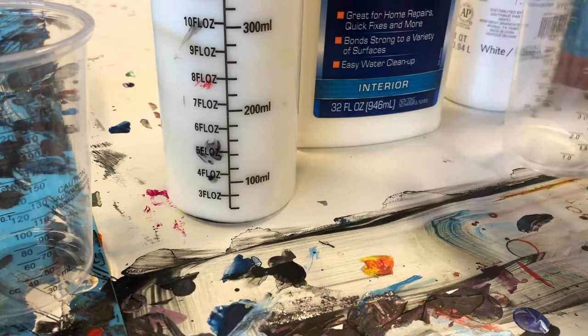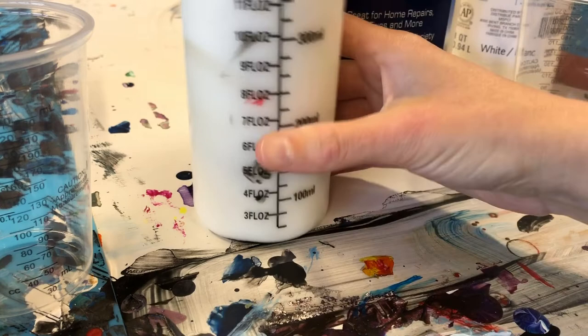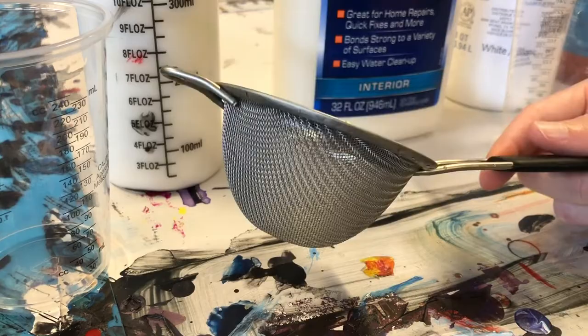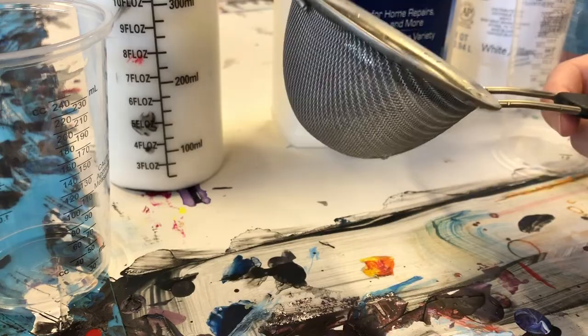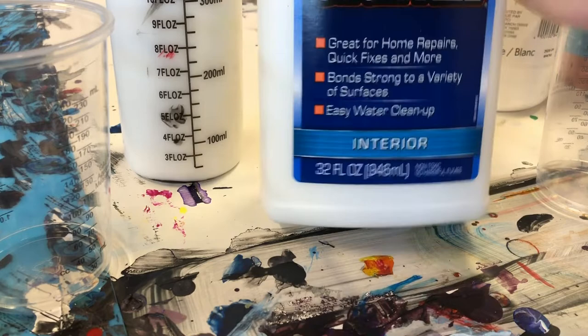So let me show you what we're working with. I have a couple different pouring mediums. This is my Floetrol — I've shown you this before, I keep it in this squeeze bottle. If you want to use Floetrol, you do need to strain it because it tends to get a little chunky. I use this kitchen strainer from Amazon — basically a cocktail strainer. Make sure you rinse it right away, because Floetrol will stick to it and is very hard to get off.